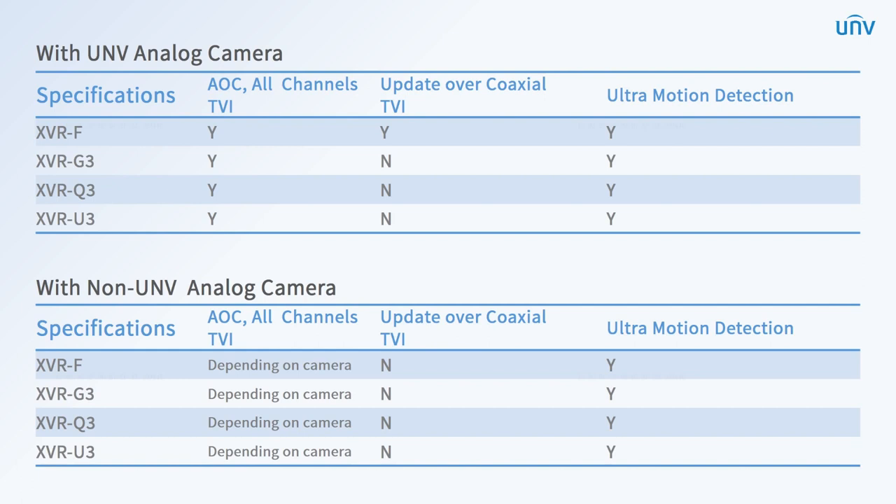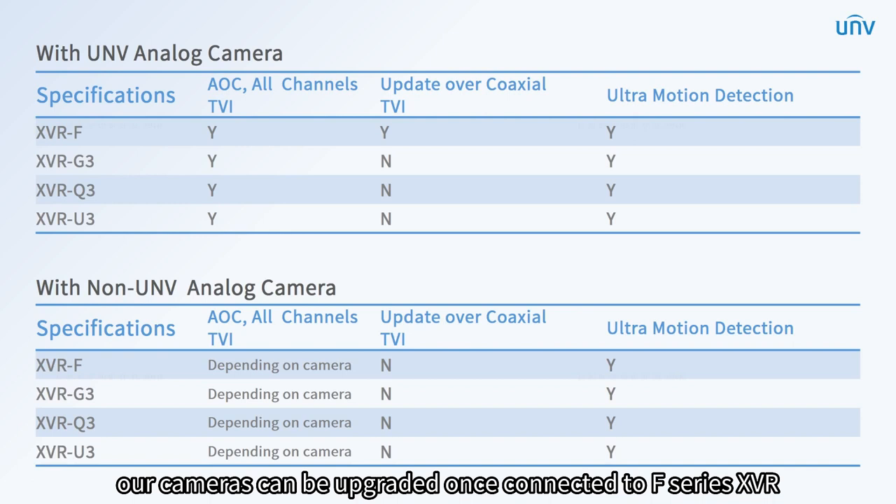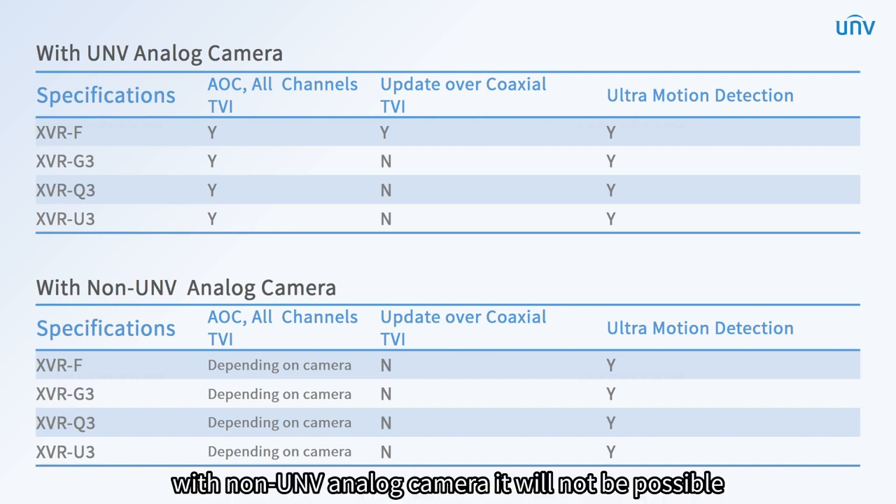At the same time, under TVI mode, all series support audio over coaxial. Besides, our cameras can be upgraded once connected to F series XVR. With non-UNV analog cameras, this will not be possible.